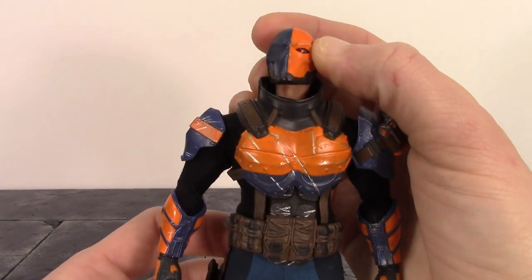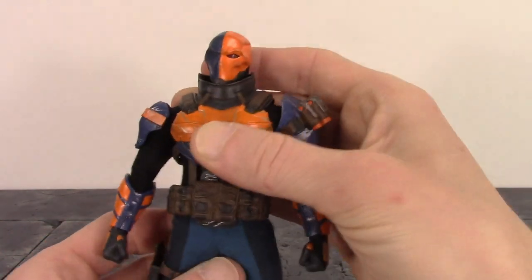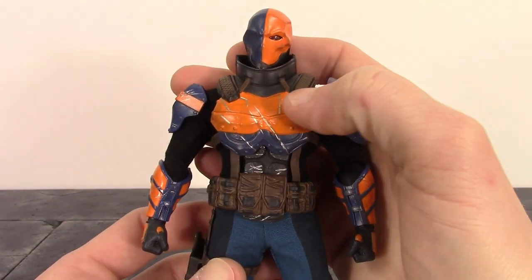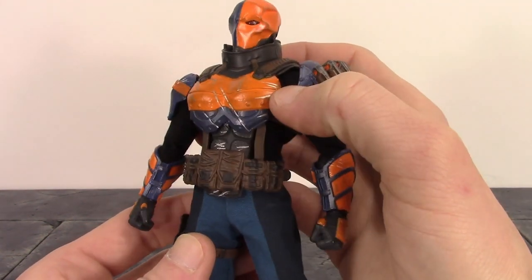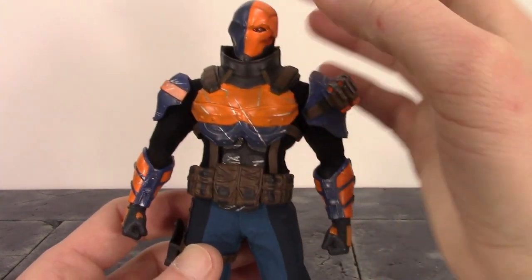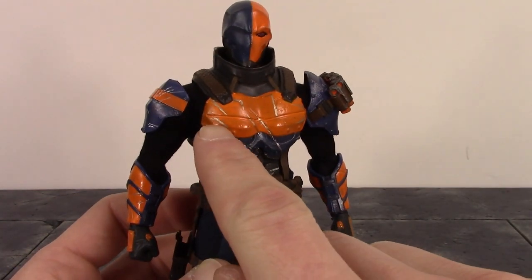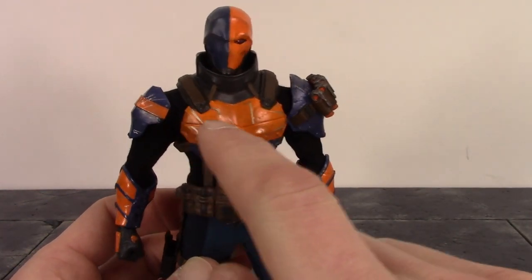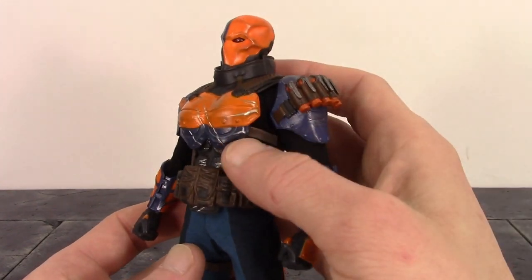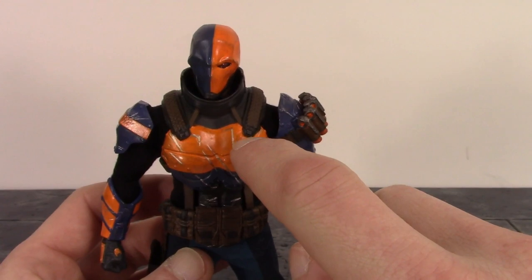You can see some nice sculpt work on the neck and skin tone right there. For the torso, the armor on the upper half just looks great — I love the way the orange paint looks, with nice clean paint where the blue meets orange. We get battle damage all throughout his armor, and most of them appear to be sculpted and painted, but I've noticed a few are just painted on. I don't know if that's with all figures or just mine — it's a minor issue. They did also miss some silver paint on a few of the battle damage spots up there.